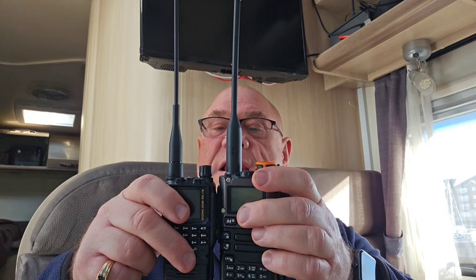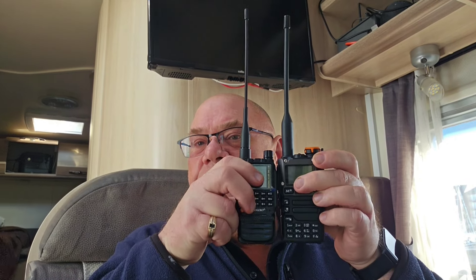This is the Quansheng UVK5 — it's slightly smaller than that. So yeah, it's very, very neat.